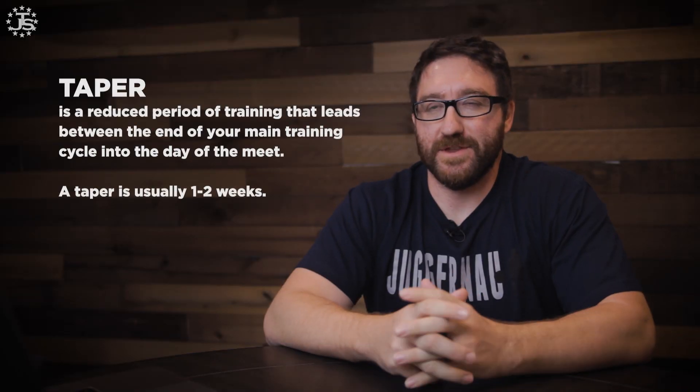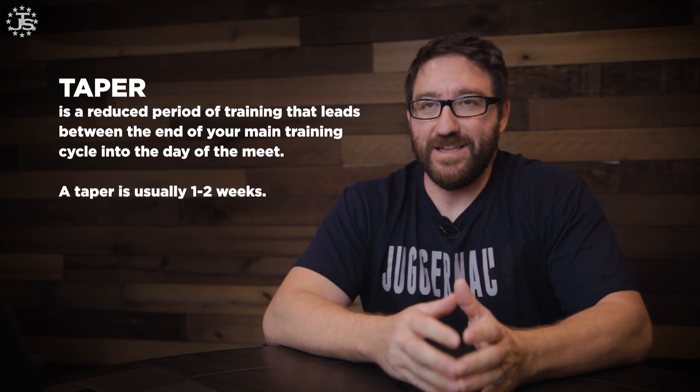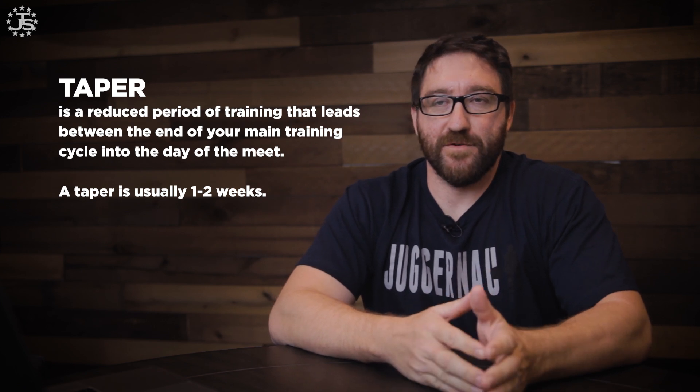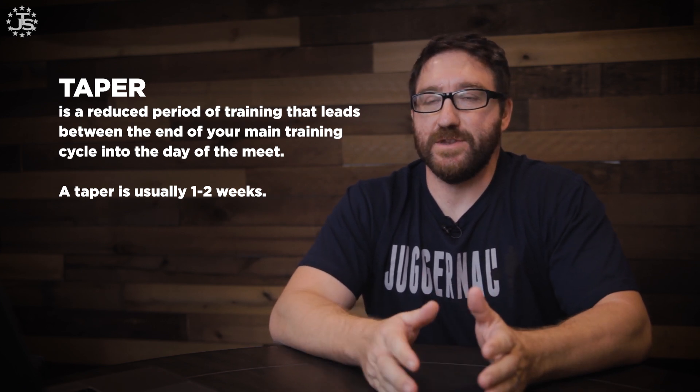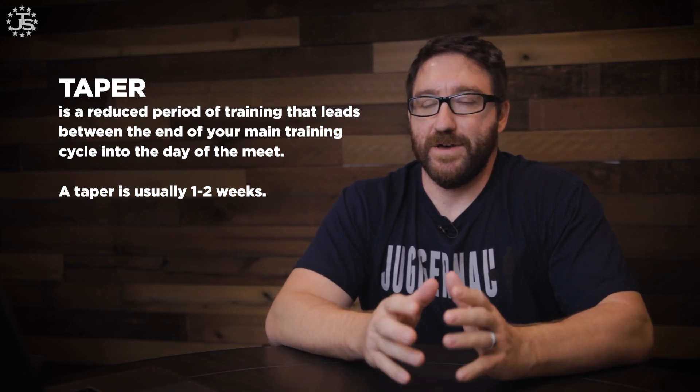So what is a taper? A taper is basically just a reduced period of training that leads between the end of your main training cycle into the day of the meet. It's usually going to be a short period of time, somewhere in the range of one to two weeks, and it's a specifically designed period where we're doing less training than we normally would. There are two main objectives in a taper.